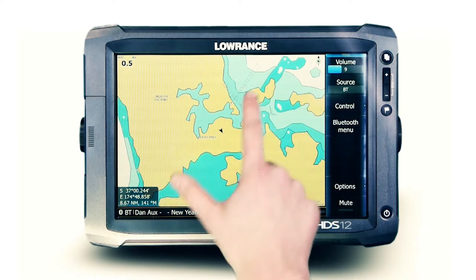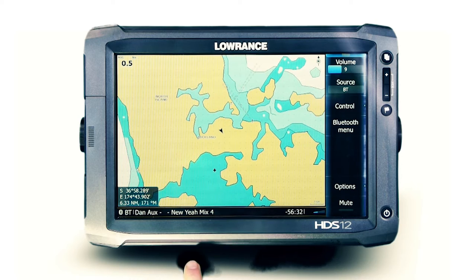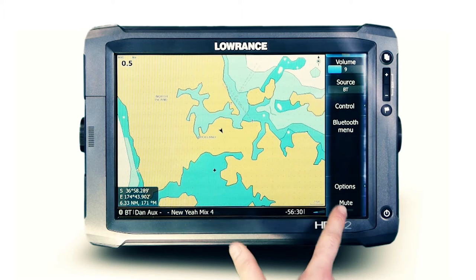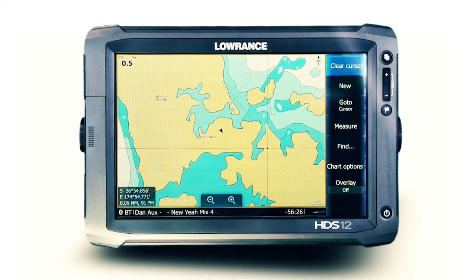The FusionLink media bar is positioned specifically for quick access to all supported stereo functions. To access audio control, simply touch the media bar and FusionLink control will appear. To return to your chart or data overlay, simply touch anywhere outside the audio screen to exit.